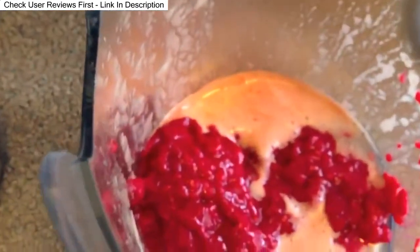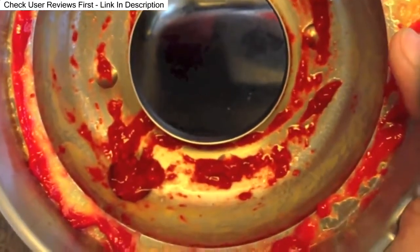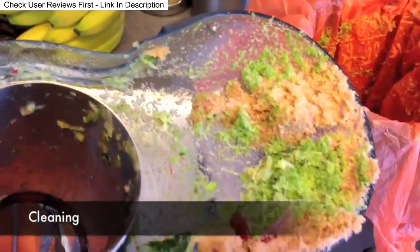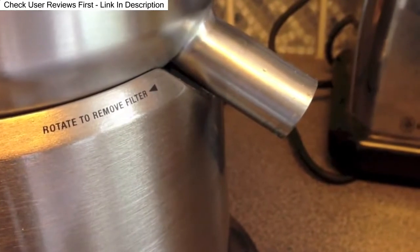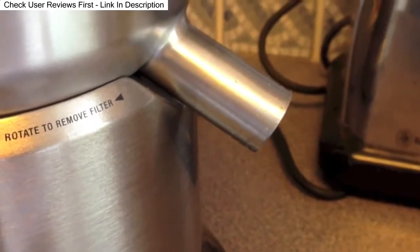That looks well pureed. There was still quite a bit of puree left in the filter bowl, so you just need to scoop that through. This is what's left underneath the lid, which just needs putting into the collector. Once you take the jug away and it stops spinning, it isn't still dripping, so it's actually quite neat and tidy.